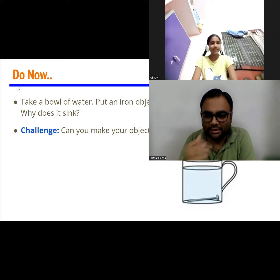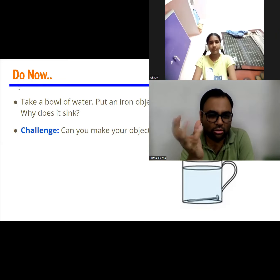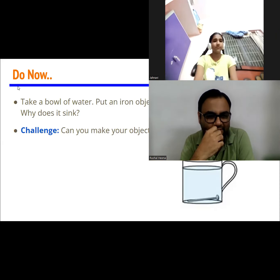Let me help you out here. Please go back to your kitchen and try to get a katori — a small bowl or a plate, anything.